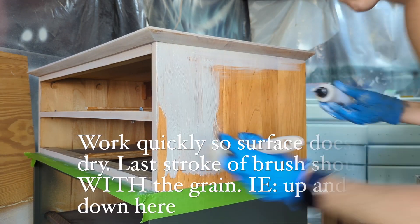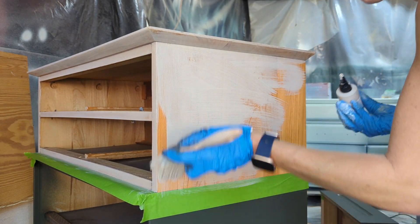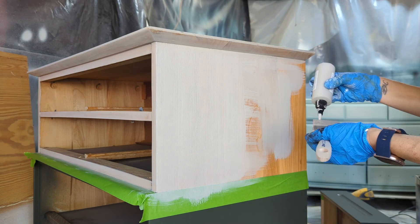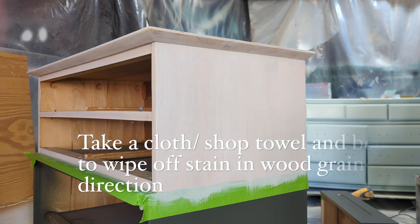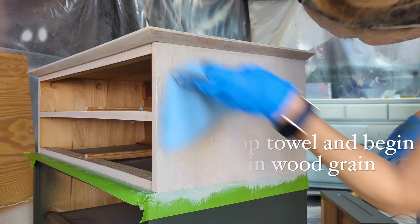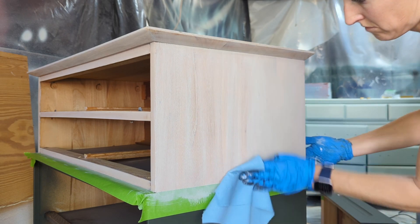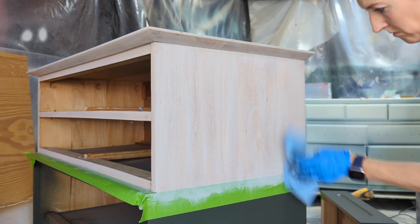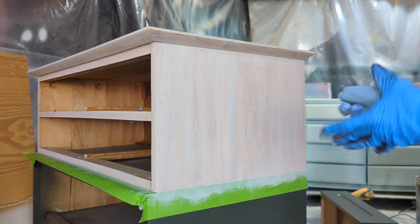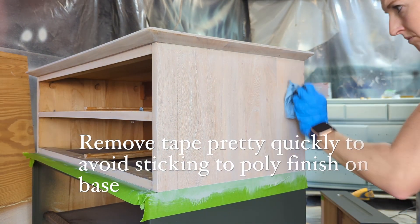Work pretty quickly and then wipe off when you've got the color you desired. The first step: just get it on there, wipe it off, see how it goes. If it's not dark enough, leave it on a little bit longer on the other sides. You can always come back and do a second coat, so don't stress about this first coat — get it on, then take your shop cloth or paper towel and wipe it back off. Wipe going in the direction of the grain.